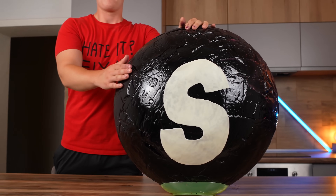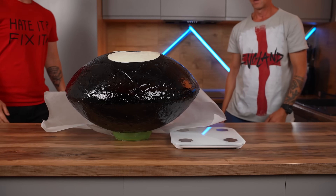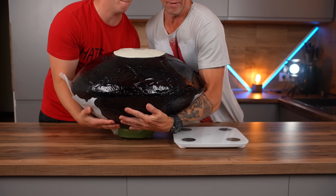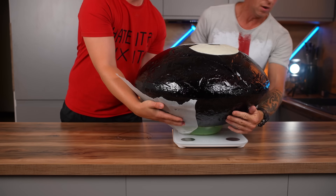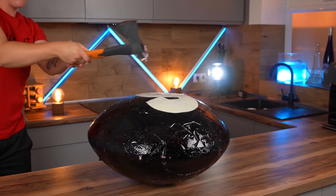We spent a lot of money, time, and most of all health on this experiment. If my dad hadn't helped me, we probably would have never finished this video. Our Skittle weighs in at 78 kilograms. Let's smash it!